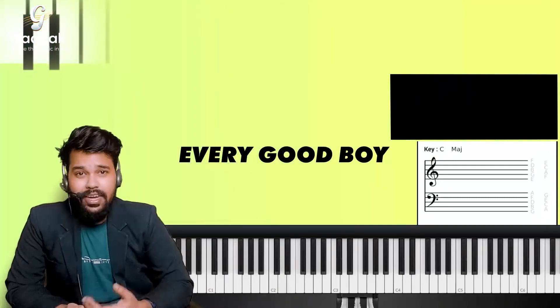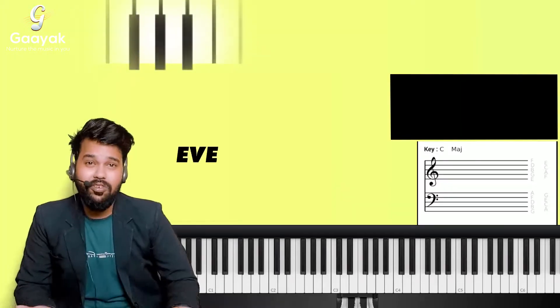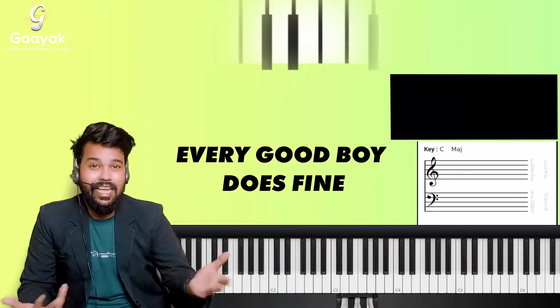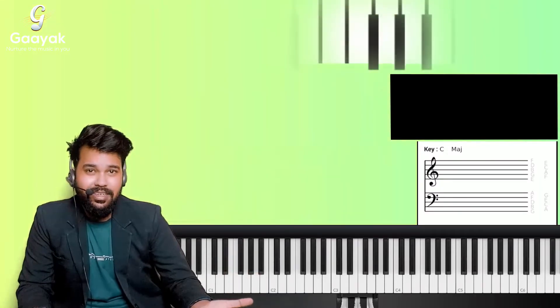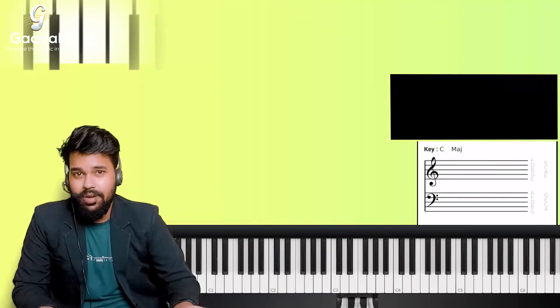An easy way to remember this: Every Good Boy Deserves Fudge — or Every Good Boy Does Fine. So E, G, B, D, F. That's how you remember the lines of the treble clef. Let me revise it one more time: E, G, B, D, and F. That's the treble clef.